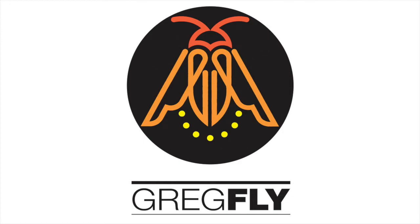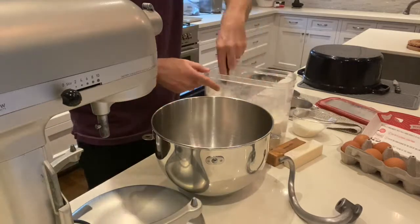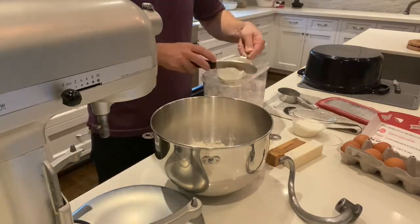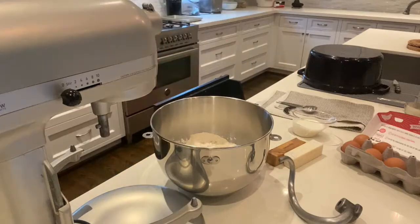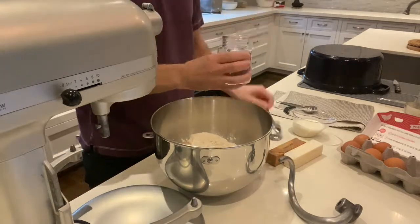Hello everyone, it's Greg Flyshaker — Greg Fly to my friends — and today I'm making a video on how I make my cinnamon rolls. I don't do this very often; it's more a special treat for my children and myself, usually around the holidays. But we are now cooped up in social isolation for COVID-19, so I think this counts.